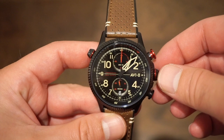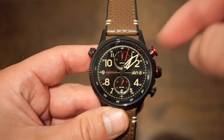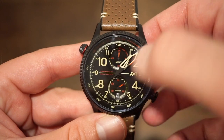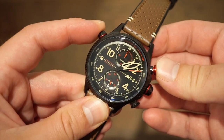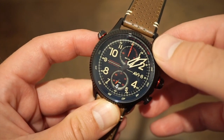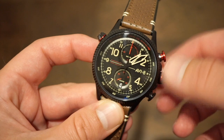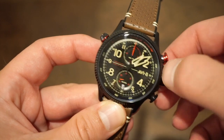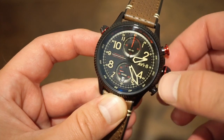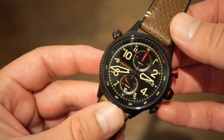To function the chronograph, you have the pusher at two o'clock, which really stands out in red. You just hit that and it starts — you can see that nice sweep. You can time up to 60 minutes, with running seconds down at the bottom. You stop and reset with the same button, and it flies right back to the 12 o'clock position. Very easy to use. The crown has very good grip, you get a quick-set date, and a hacking position to set the time. You can always see the numerals through the skeletonized hands.